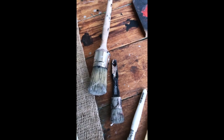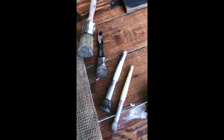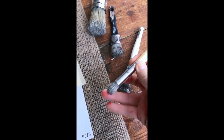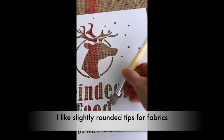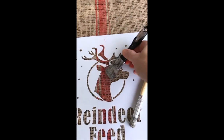I suggest stocking various brushes because they all offer different effects. For this particular stencil I'm looking at wanting something a little bit smaller with a rounded tip for the letters, and then I'm probably going to use this one for the deer.